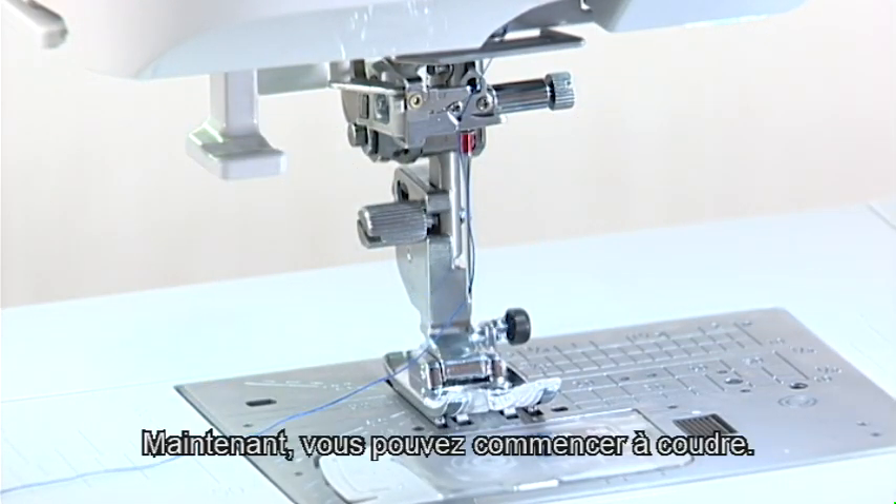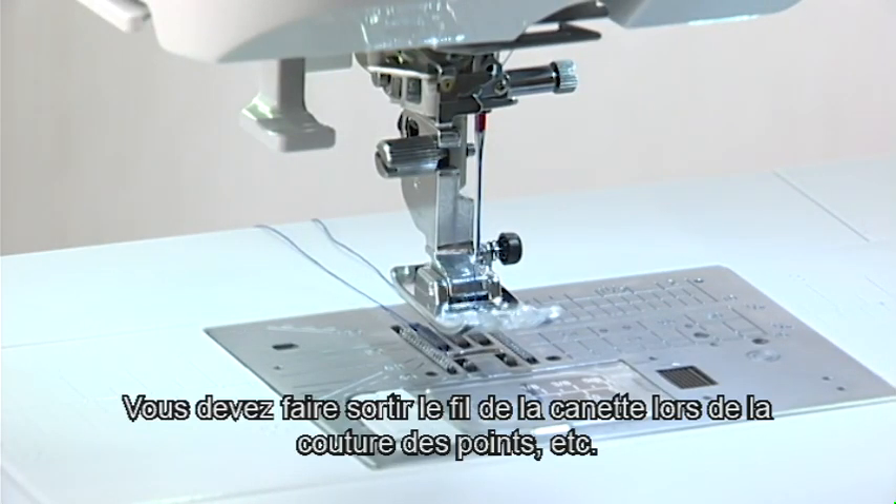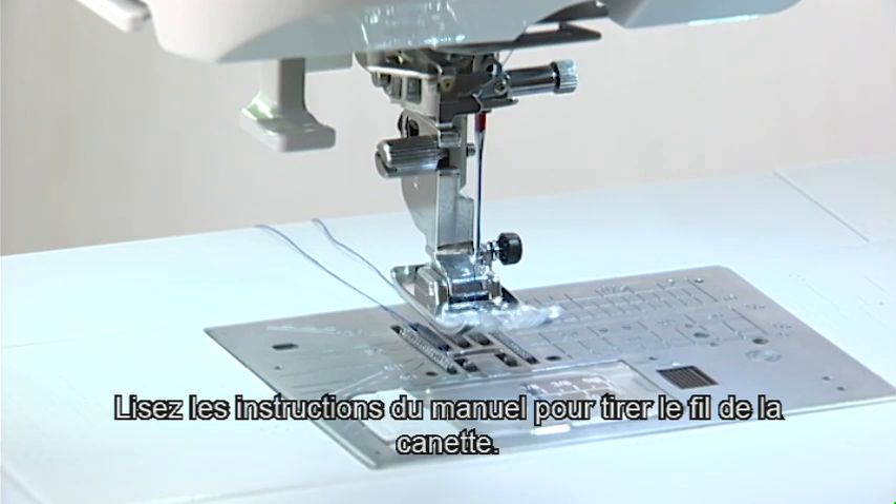Now you can start sewing. You need to draw up the bobbin thread when sewing gathering stitches, etc. For drawing up the bobbin thread, see the instruction manual.